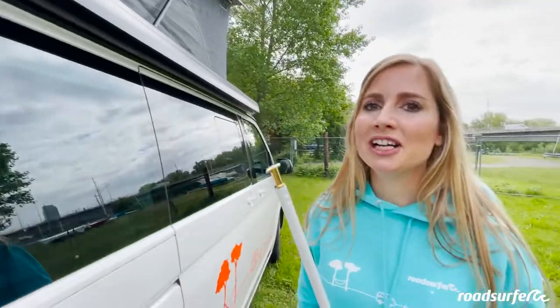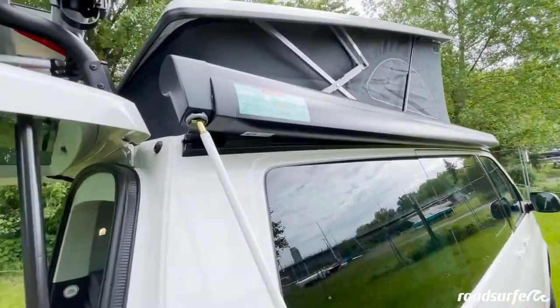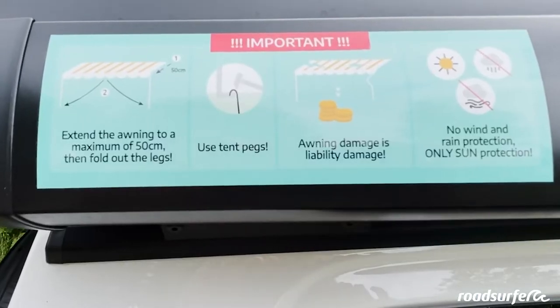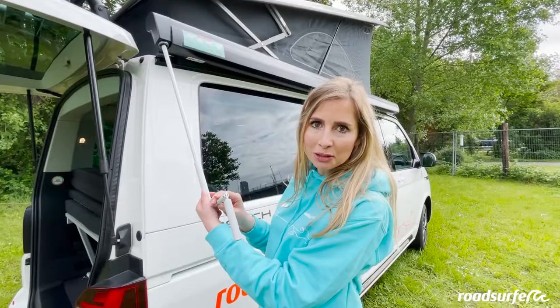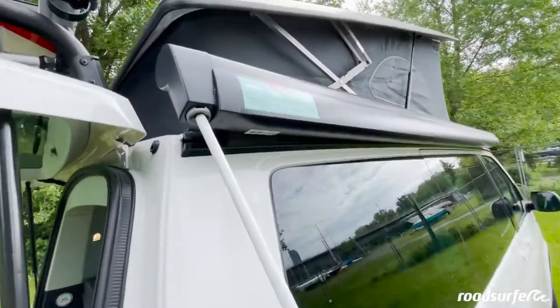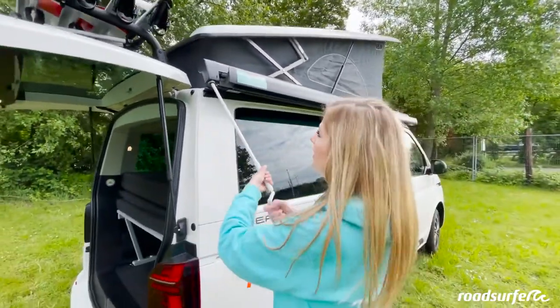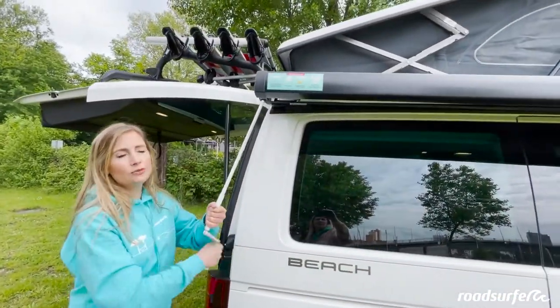If you want to set up the awning, make sure that the side door is closed. The crank goes in here, as shown by this sticker. Please do not use the awning when it is raining or windy, because it could break relatively quickly. It is a nice weather awning that provides shade when it is sunny out. To extend the awning, simply turn the crank here until it comes out about half a meter.